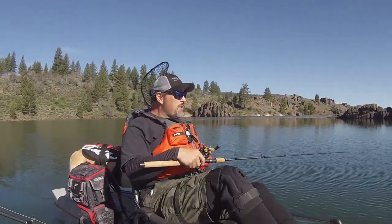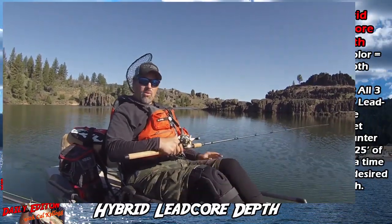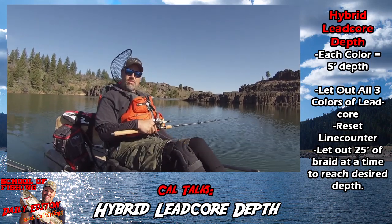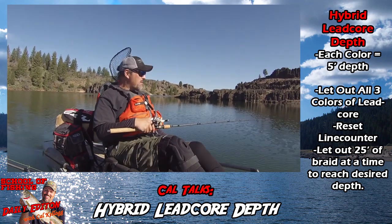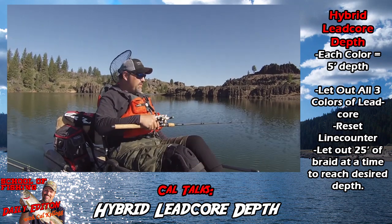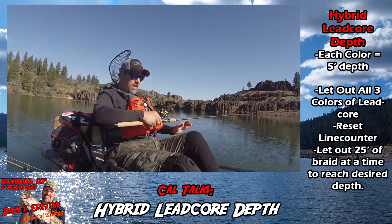People often ask me how do I gauge the depth when I'm using leadcore — well, a few different ways. The rule of thumb is every color of leadcore, if you're trolling two miles an hour, it'll get you down five feet. With my hybrid rig, I've got three colors of leadcore and I've got it backed up with 20 pound braid. I'm seeing marks at 25 to 30 feet, and as soon as I got down to those marks I hooked up.